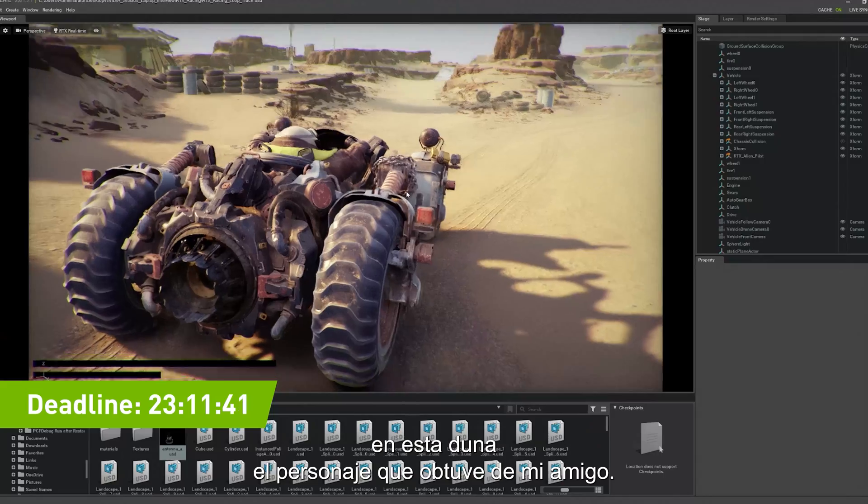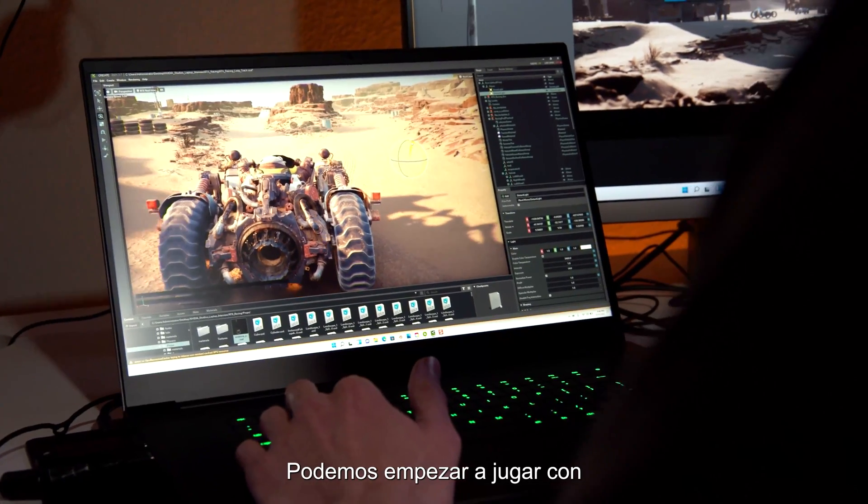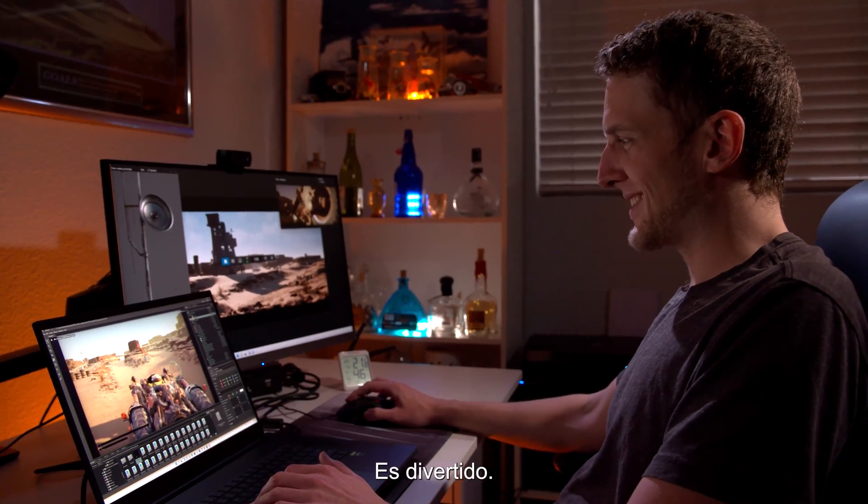I'm able to just drag and drop in this dune buggy character that I got from my friend. We can start playing with some of the sunlight inside the space — the shadows just change instantly. It's kind of fun.